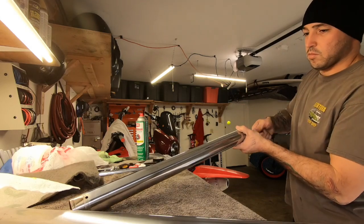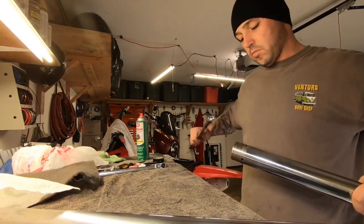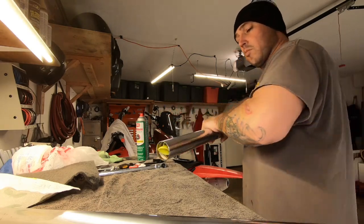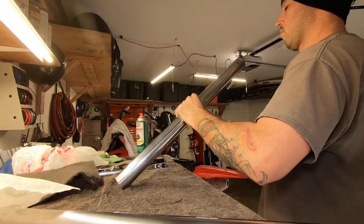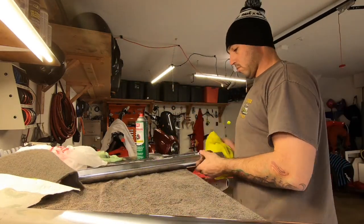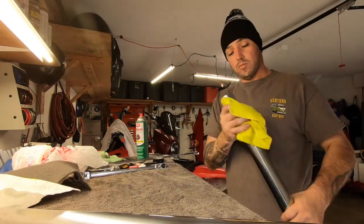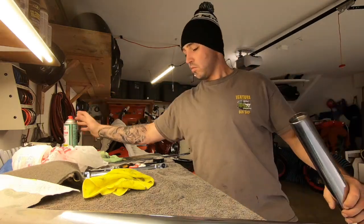If you have a wheel balancer or a lathe, you can put the tubes on there and use a mic to make sure they're straight. Truth be told, these tubes have been in an accident so I should be using new ones, but they're pretty straight. I didn't check them to verify they're perfectly true, but they look pretty good.